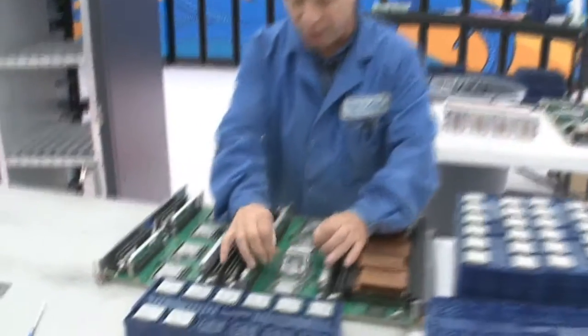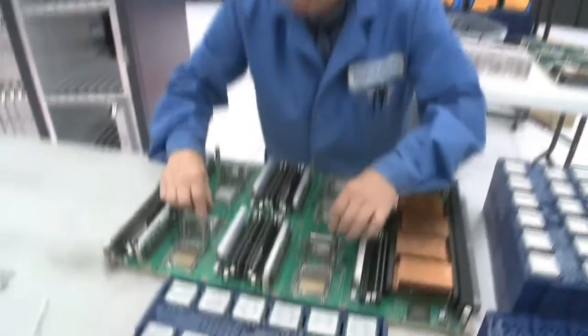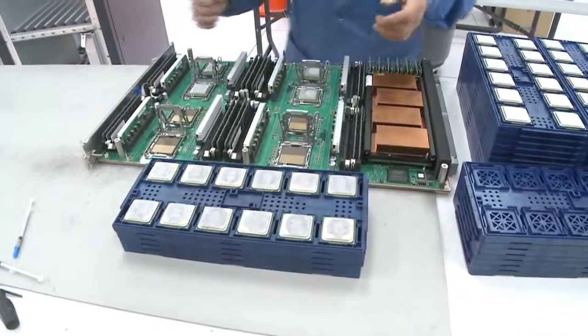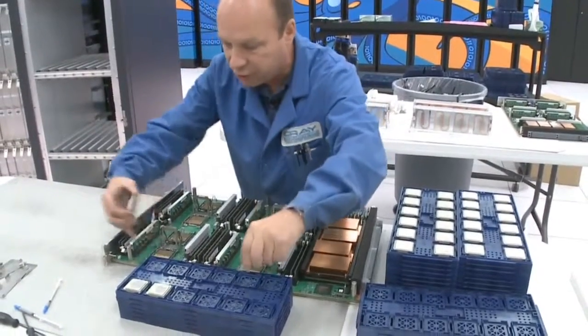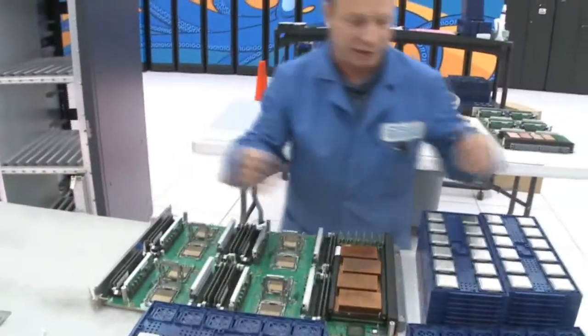We unclip all the processors. We remove the old ones and put them in a tray — we're not going to reuse these processors here; they'll go back to Chippewa, our manufacturing plant. When I take a chip out, I'll also take a quick look at the socket and check for any bent pins or any damage that might have taken place anywhere along the line.